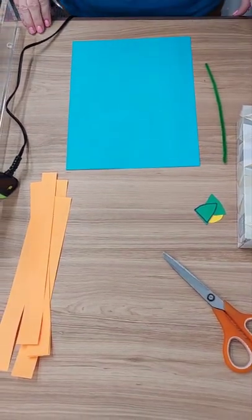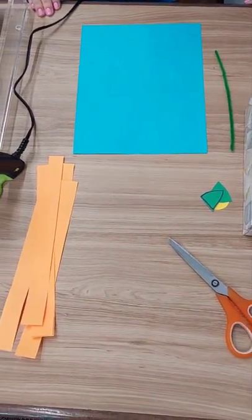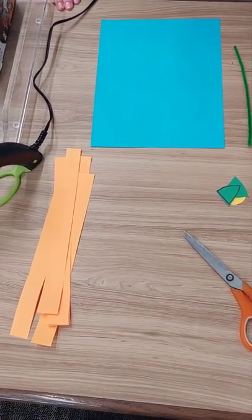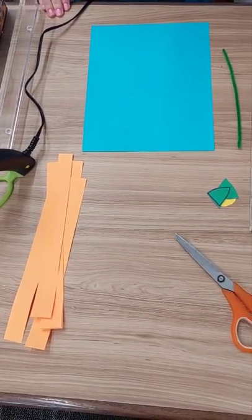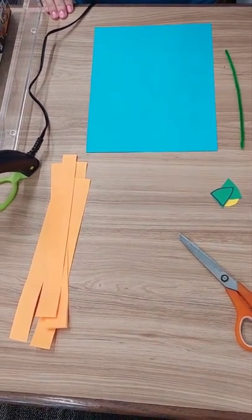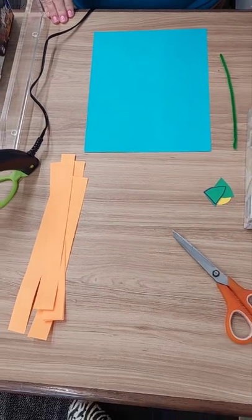Pop-up flowers are adorable for springtime decor as well as craft time for younger children and gifts for loved ones. They are easy and simple to make and don't require a lot of supplies. In this package you will find everything you need to assemble two flowers, and the only things not included are glue and scissors that you will need to have.